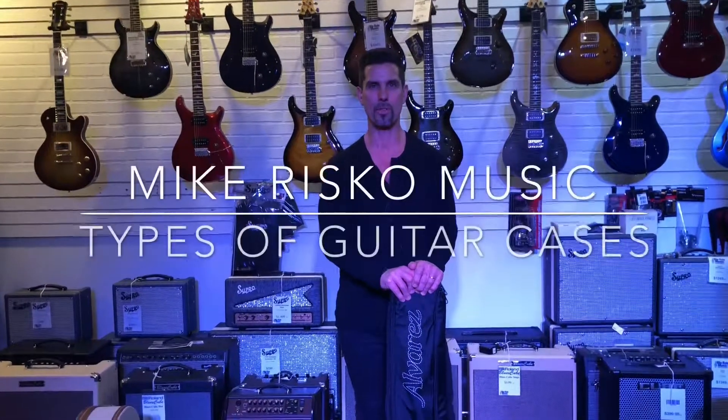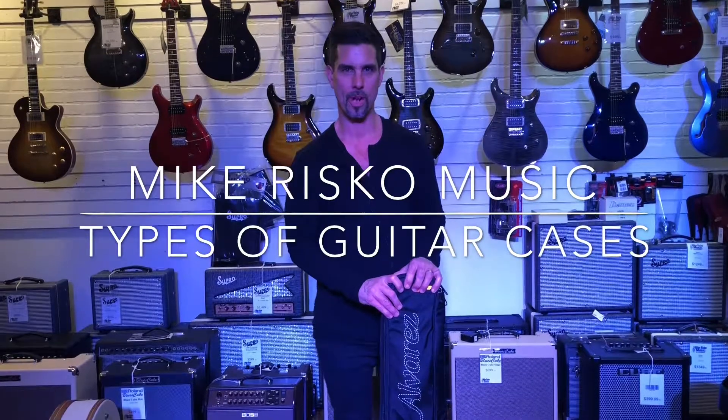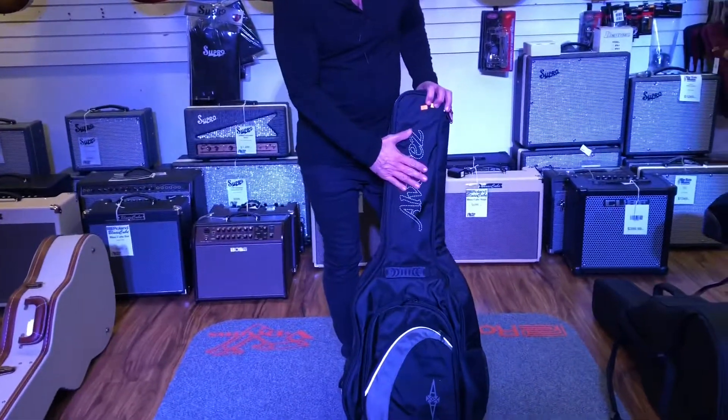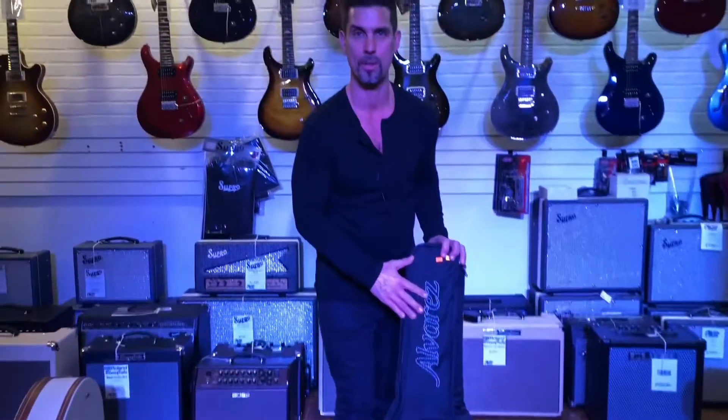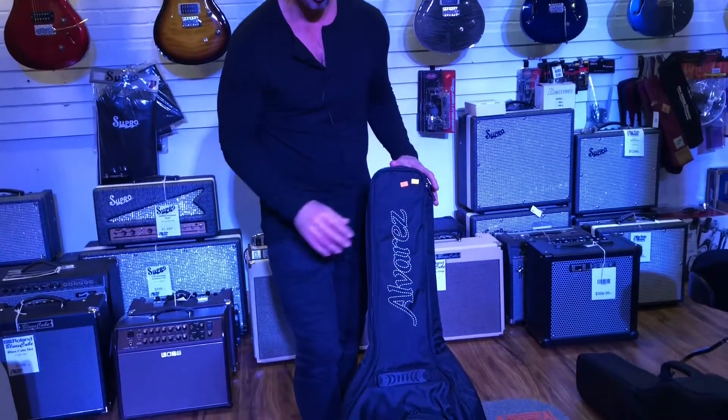Hey, I'm Mike Risco from Mike Risco Music, and today we're going to take a look at a few different options for guitar cases. We're going to look at these from Alvarez, but there are many manufacturers out there — we carry lots of different brands of cases, but I really like these three.